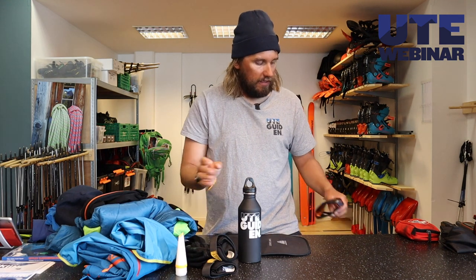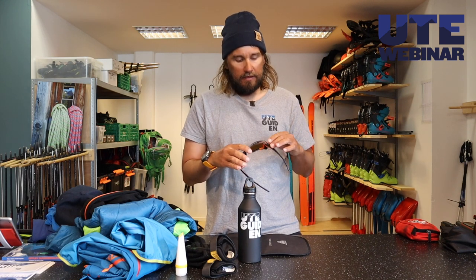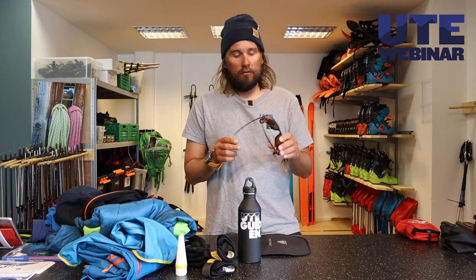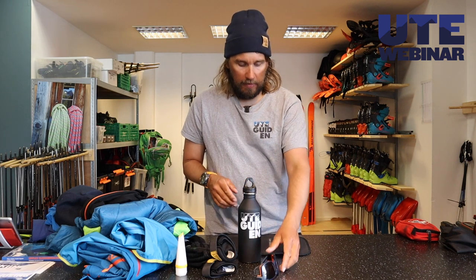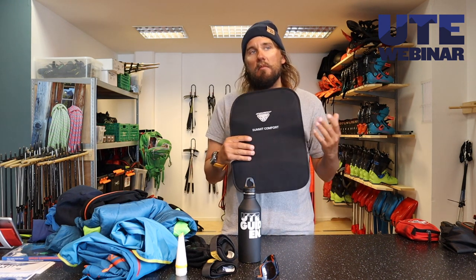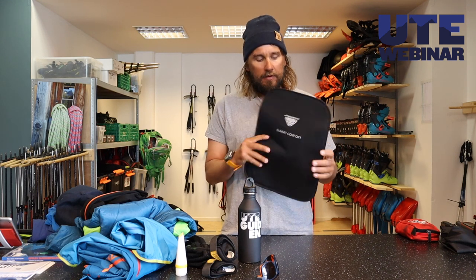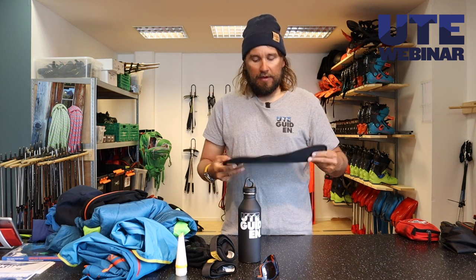If it's sunny, sunscreen and sunglasses. I like sunglasses with good ventilation so I can keep them on even when I'm starting to sweat, without fog on the inside. If you have some extra space in your backpack, it could be nice to have a sit pad. I normally just sit on my backpack, but this one is really thin and fits very well in the backpack.